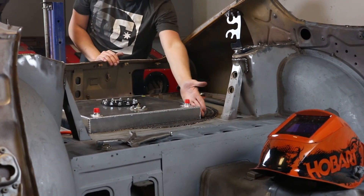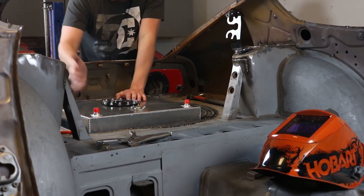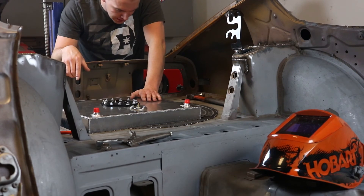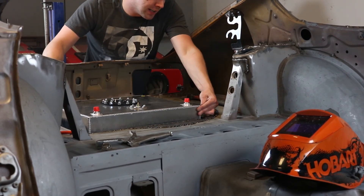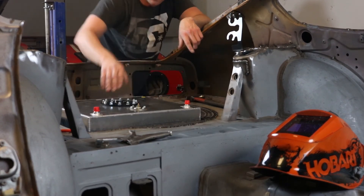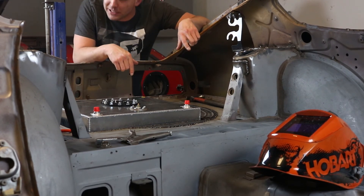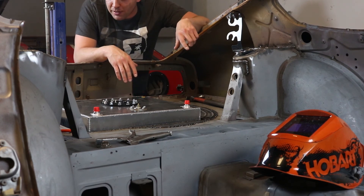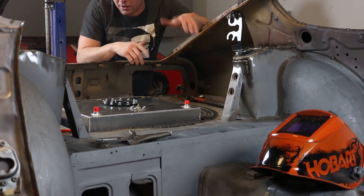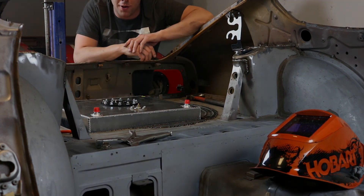I'm going to make a patch right here and right here, and then I'll probably end up putting weatherstripping here just to seal the floor around this — probably all the way around it, along with rubber to hold this in softly. These are the fill, return, and the vent. I'll probably get a filler neck at some point to actually connect to the stock location — it might be somewhat difficult because of the sharp angle I'll have to get, but I might be able to make something too. I think that's all the time — or all the supplies — we have for this video.